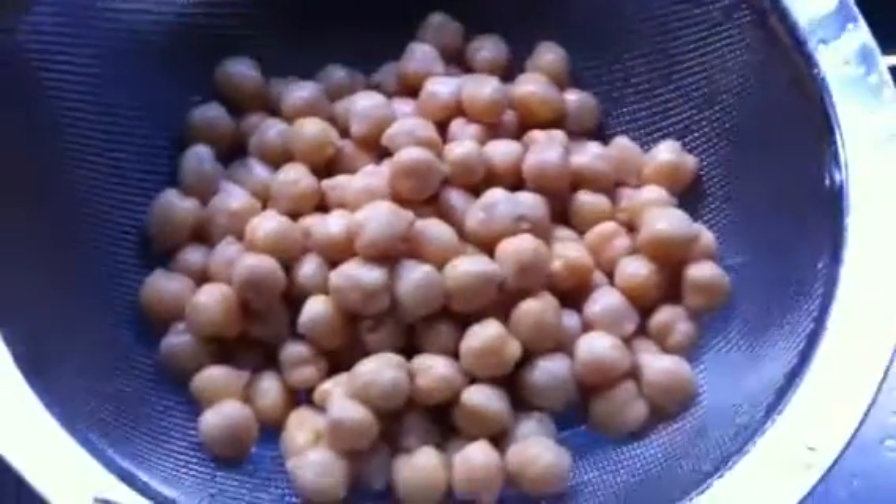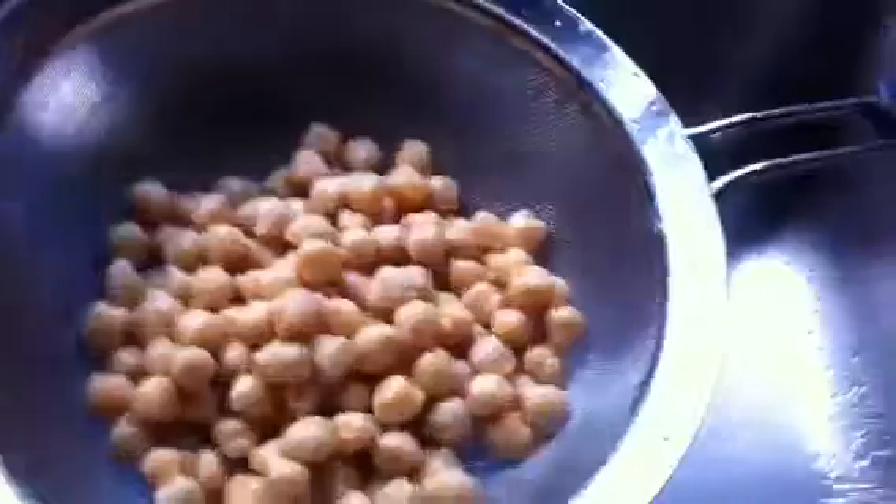Here's the chickpeas — they go on the salad. I pour them out of the can and hit them with some water, a little bit more than that, of course.